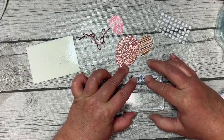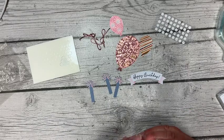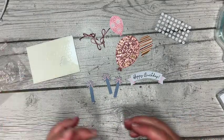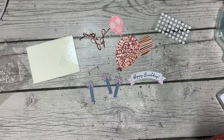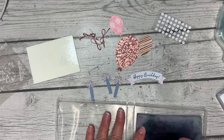So in this particular Paper Pumpkin kit we have Night of Navy, Misty Moonlight, Moody Mauve, Pretty Pink — so great colors here. And I think that's Wild Wheat in there as well.